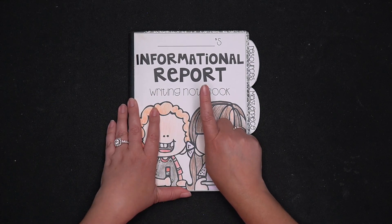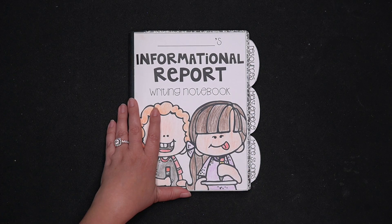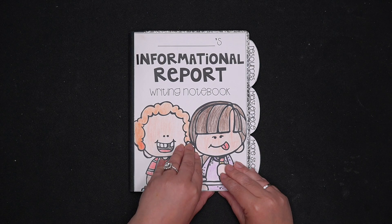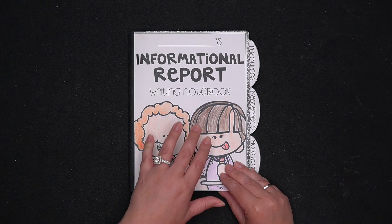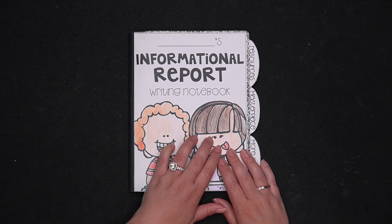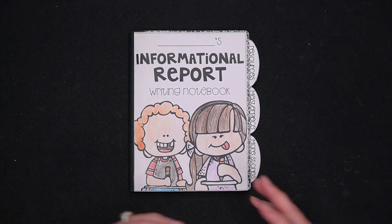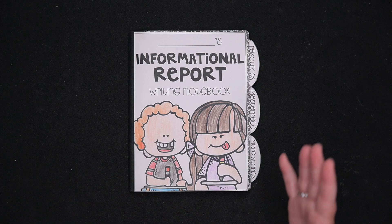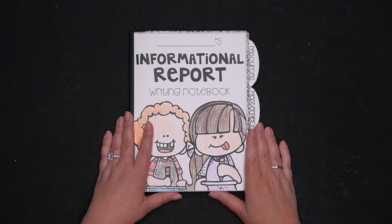I like to use a different notebook for each genre. I do four different units, so it does mean four different notebooks. You don't have to — I find that students can fit two units in a notebook if you need to — but I do love having a different notebook for each genre. It helps my students to differentiate the different genres. It helps them to know that there's an end; we've ended this one unit, we're starting another.